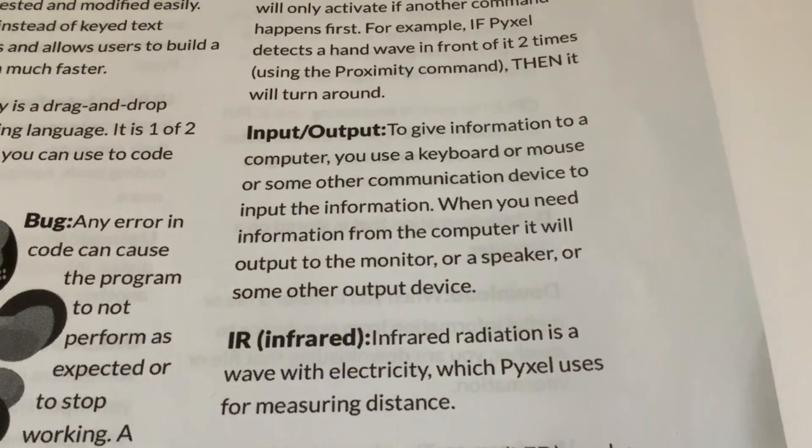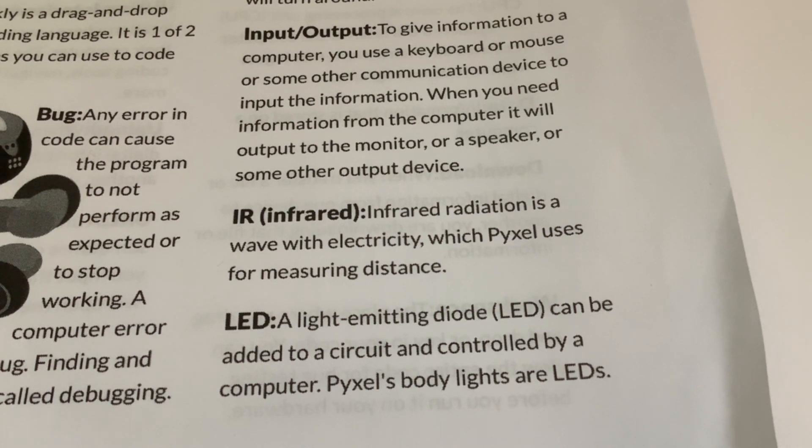IR - Infrared: infrared radiation is a wave that Pixel uses for measuring distance. It's essentially an electromagnetic wave - a form of light we can't see - that Pixel uses to bounce off things. Actually it doesn't precisely measure distance; it just detects when something is very close, like within an inch or so. Infrared can also be used to send data, like remote controls. The code activator uses an infrared link to send code to Pixel. LED: a light-emitting diode that can be added to a circuit and controlled by a computer - Pixel's body lights are LEDs.